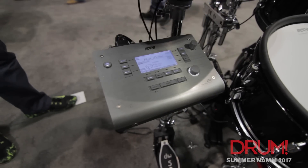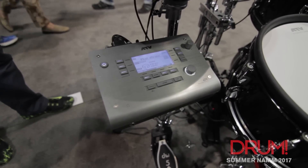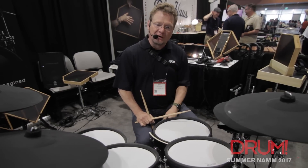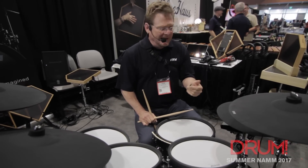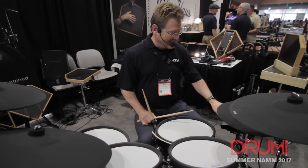The module is the AD5 Drum Module, and it's all sample-based. ATV has a sound store where you can go and buy individual drum sounds, download them just like you would an app. Let's go through some new sounds that are coming in the next couple weeks.